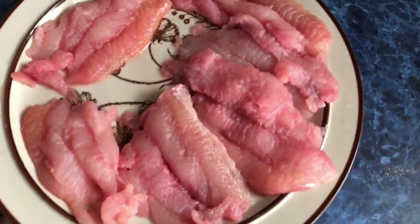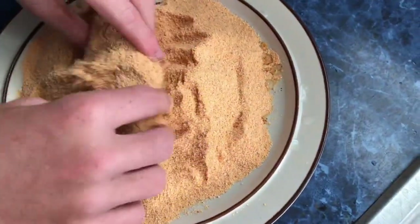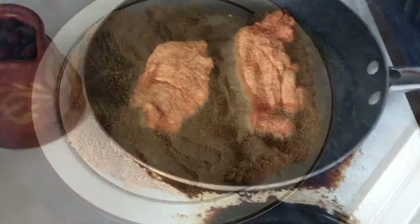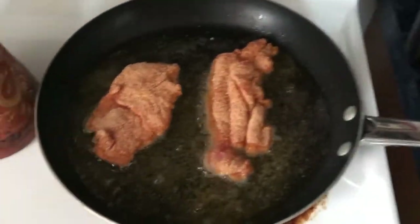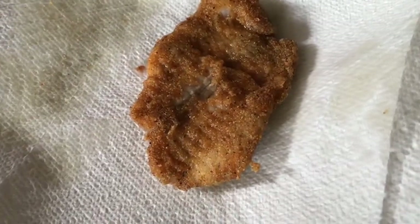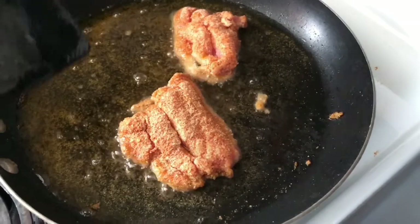We got the fillets all lined out. Now we put them in the breading and start rolling them around. There you go — that's good. Now that they're breaded, we're going to let them fry for a couple minutes and then turn them over. Here's what your finished product should look like — nice and crispy. Just let it fry, then after a few minutes turn it over and let the other side cook.